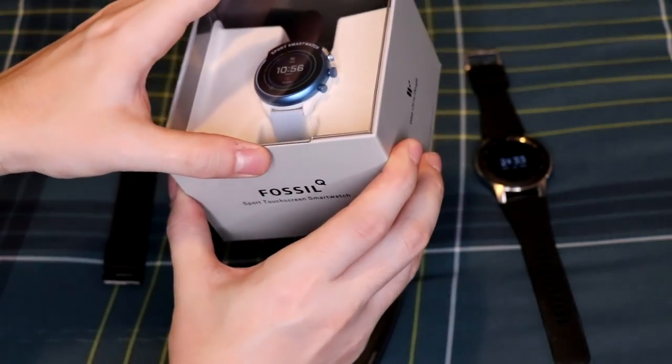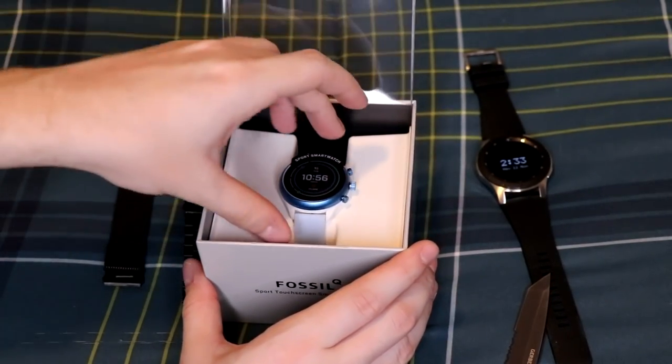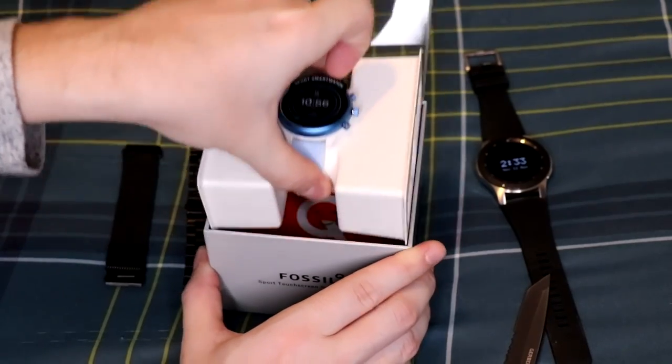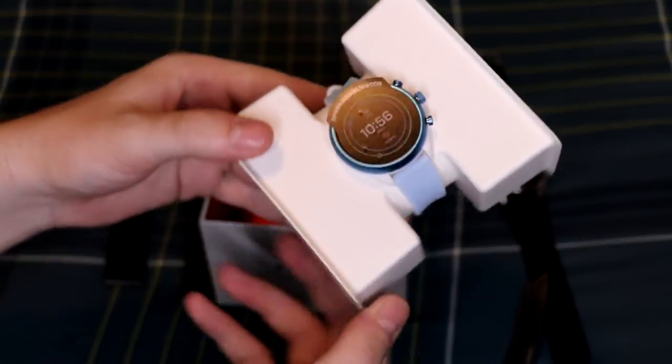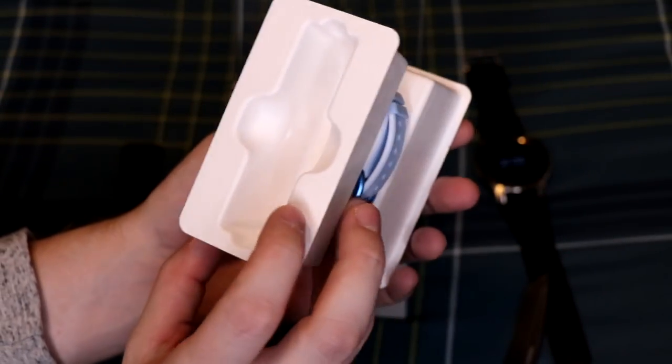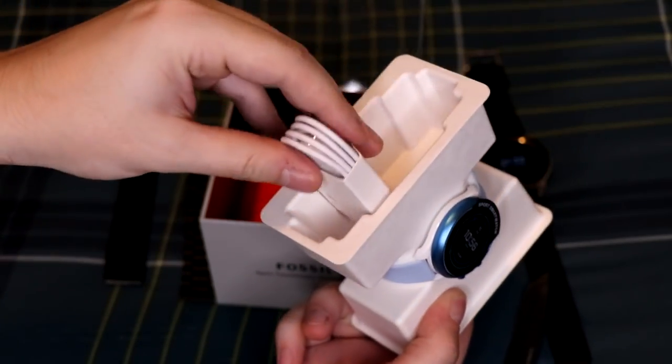It's just a little flap here — it opens right up and we pull the entire watch out. There we go: we've got the watch, the band, and some things on the side.